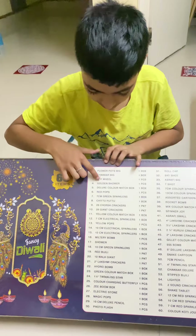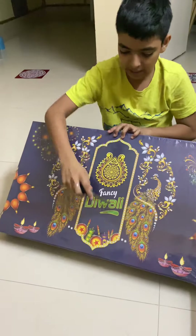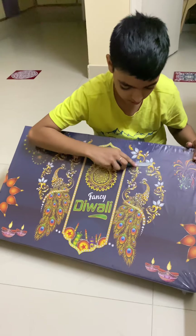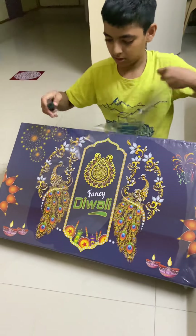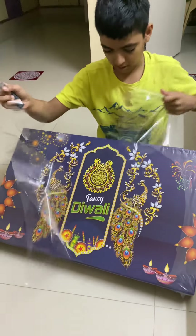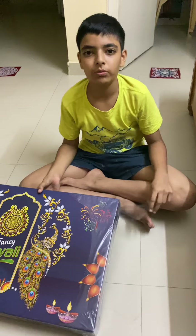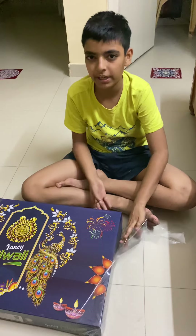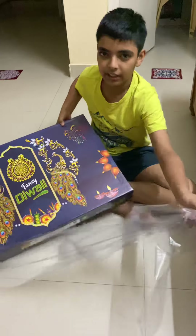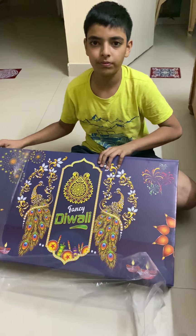Let's start unboxing it. I have a knife — be very careful with these, they are very sharp. Diwali is celebrated because once Ram killed Ravan and returned home, people celebrated for the return of Ram, Lakshman, and Sita, and the death of Ravan.